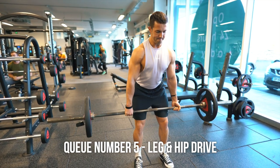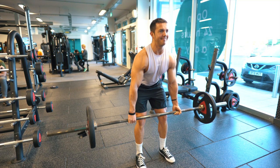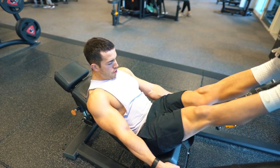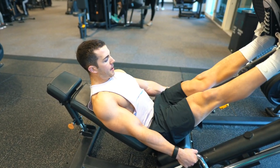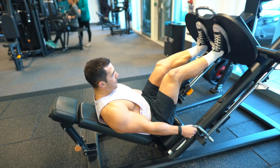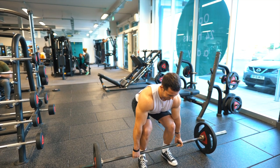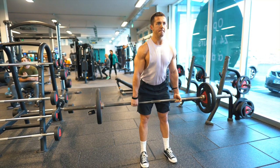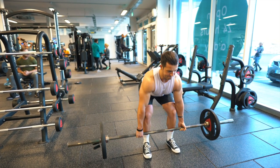Cue number five is leg and hip drive. The first part, like I've been speaking about with the leg press analogy, is to get the legs as active as possible until we get to the knees — that's our cue point. It's not really until we've reached just at or above the knee that it becomes more of a lower back and glute exercise — the daddy of back movements. This is why I preach the importance of a strong core and powerful glutes to get that last part of the movement from the top of the knees up to the lockout position. A good way to develop this top portion is rack pulls, which is a great accessory movement as it becomes more of a lower back exercise.